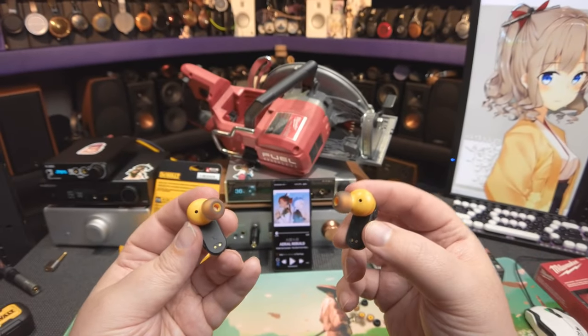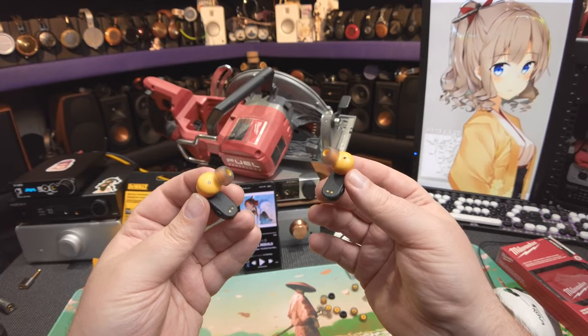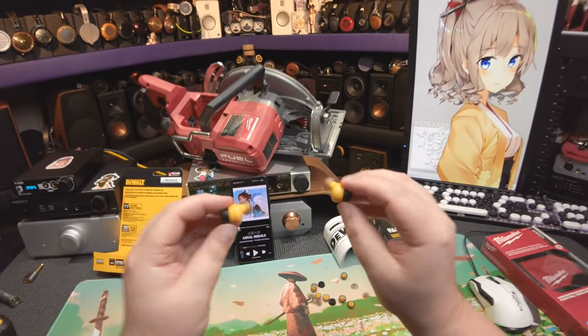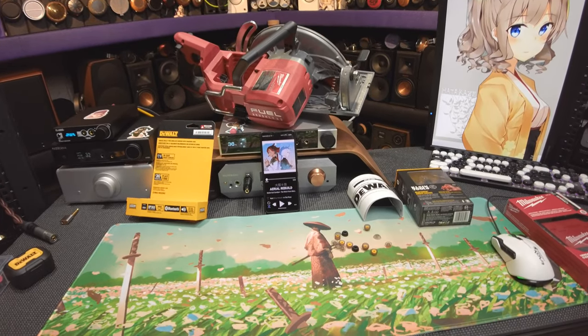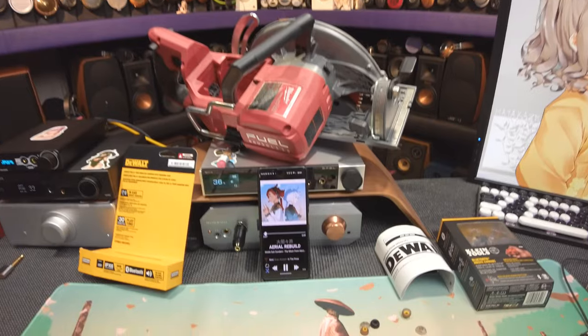I got the largest silicone tips even though I usually take a medium — they're not that big, so it's large on both sides. Here are the charging contacts, an R and an L that are pretty easy to read, you can tell by the angle. And there are the sensors that detect if they're in your ear. Once they're in, you twist until they seat, and they automatically start playing.